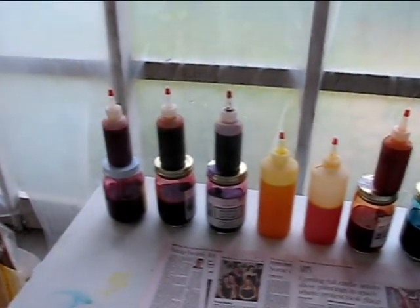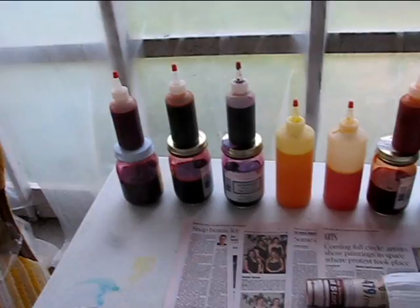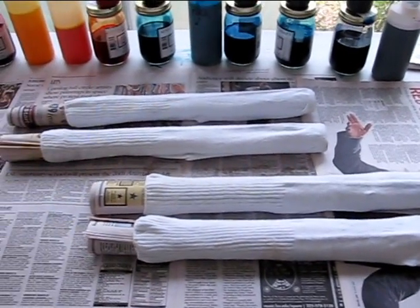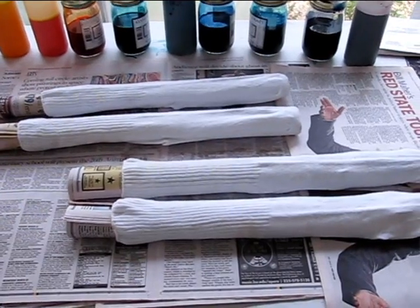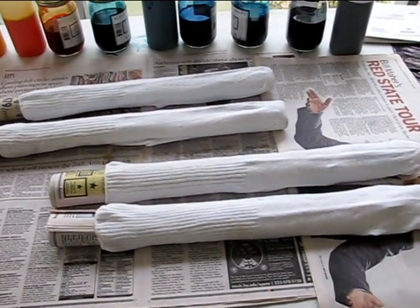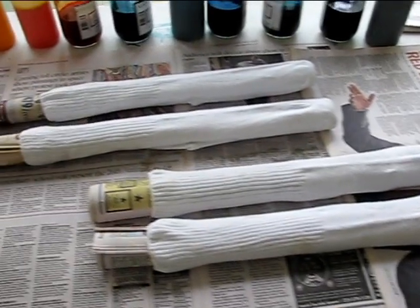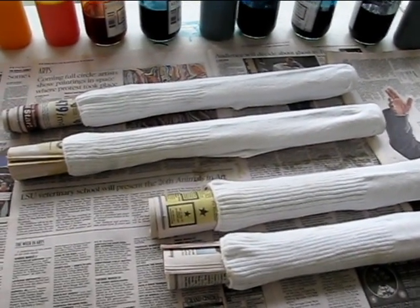Hi folks, I'm Bill and we're back here on the front porch at the Banana Plantation for another in the tie-dye instructional video series. What we're going to do today is socks. I'm going to show you how to do these socks on rolled up newspapers. It's up to you to figure out how I got these socks onto the newspapers, but it shouldn't be too hard if you try hard.